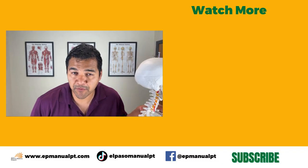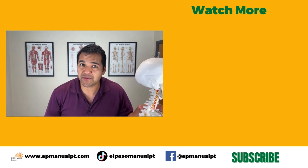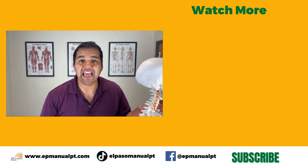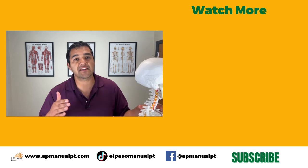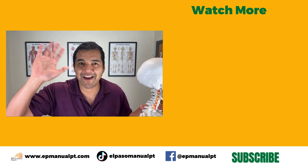Hope this video was helpful. If it was, please give us a thumbs up, share this with somebody you think needs to hear it, and don't forget to subscribe and turn on your notification bell so you don't miss out on any of the helpful videos we post each and every week. Thanks for watching — see you in the next video!